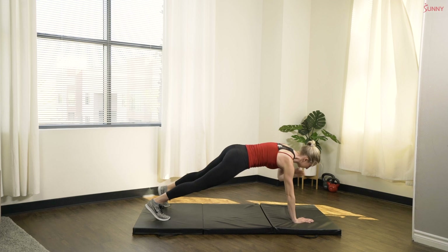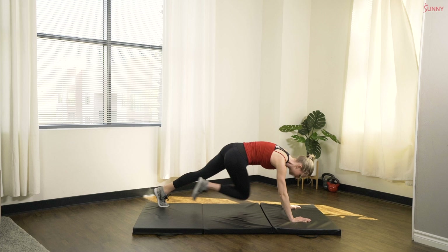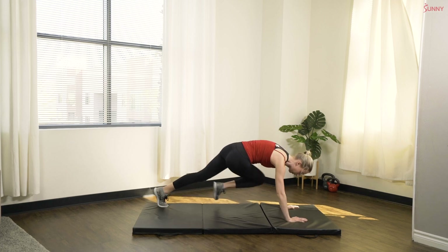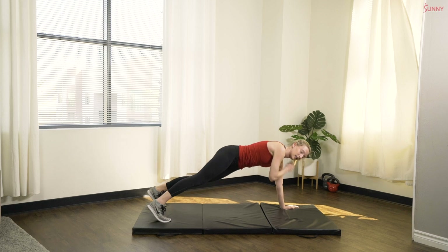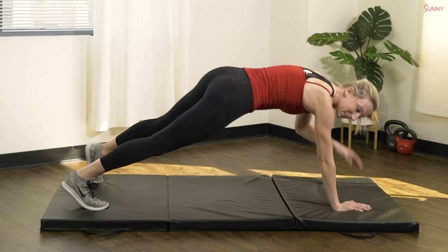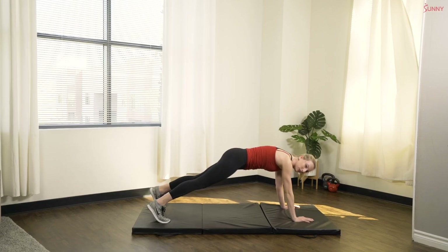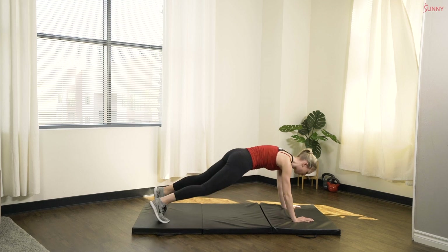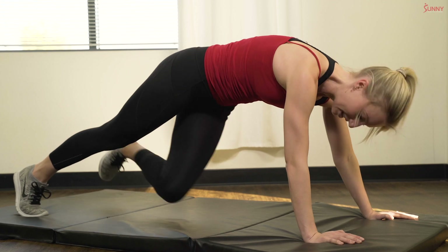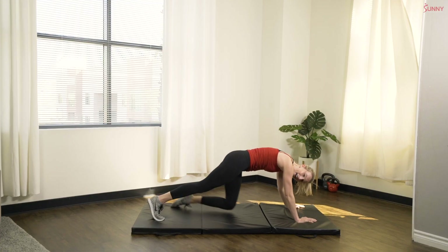Tap and tap. Climb, climb, tap and tap. Once you get used to that rhythm, let's speed up that pace. Great job guys. Working on that core strength, your upper body — a little bit of everything with this move. Keep going. You've got it. In three, two, one, and rest.